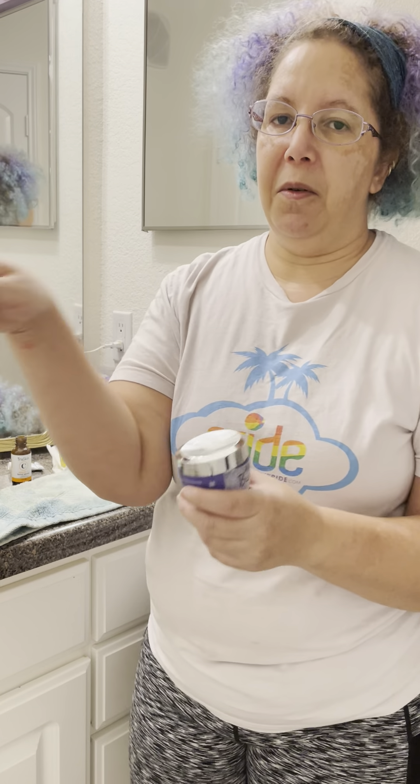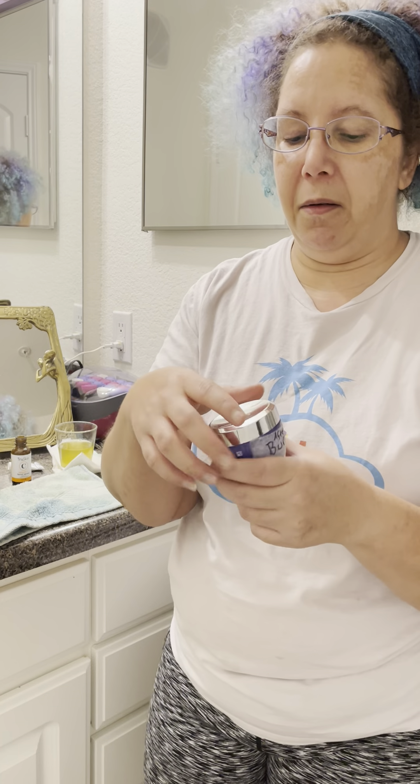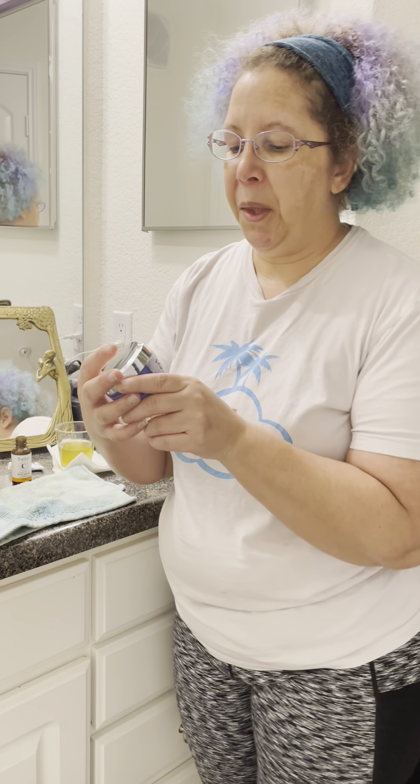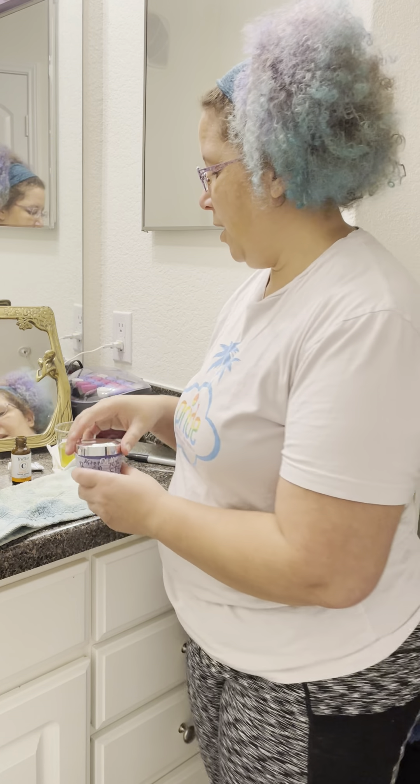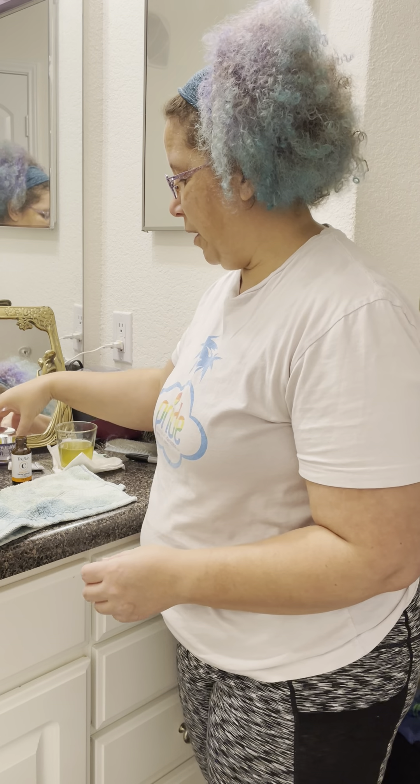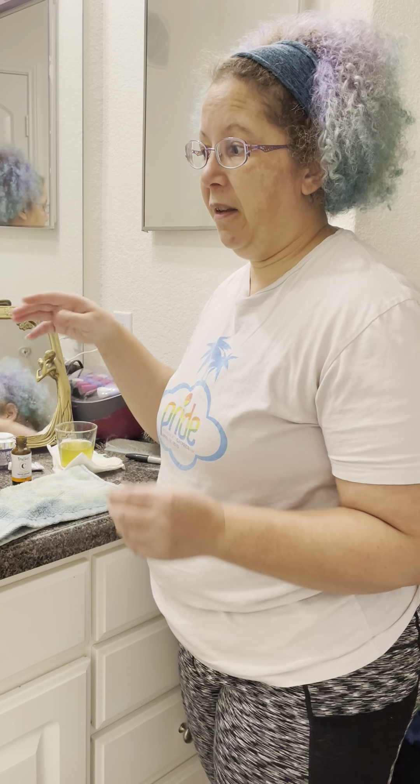I collected these containers from my dad's house — he uses good cream, so I take his empty ones and scoop them into a new one. He doesn't even know I take the empty containers. I put this afterburn 70% SPF on there.